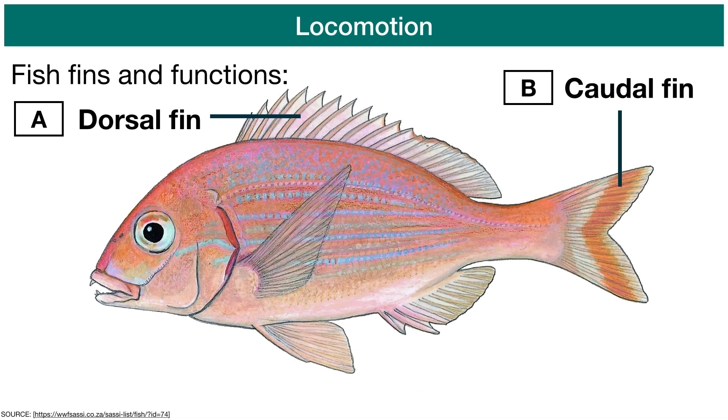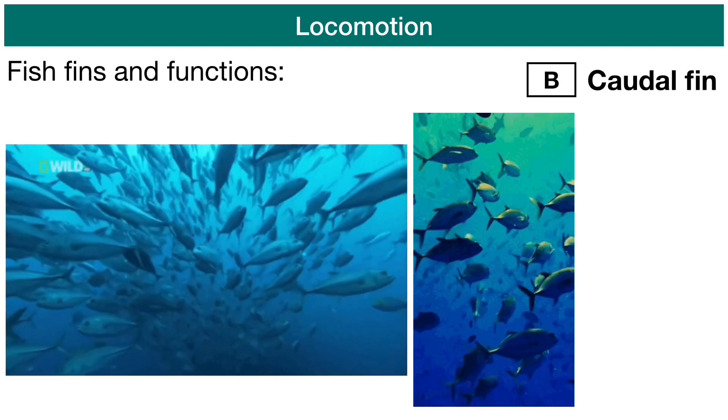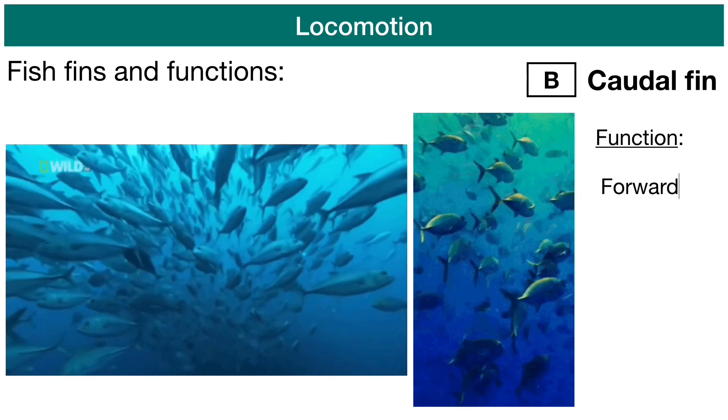Next up is the caudal fin, which is the posterior fin of the fish — the back fin. This is mainly used for propulsion, so moving the fish forward in the water column.